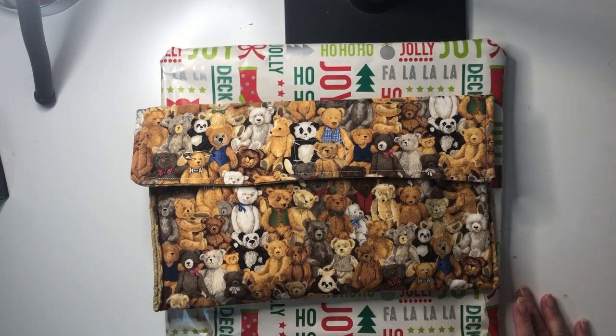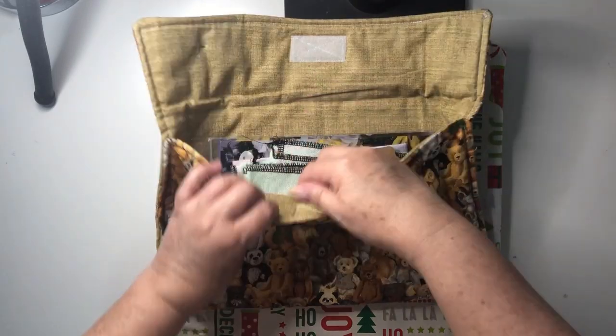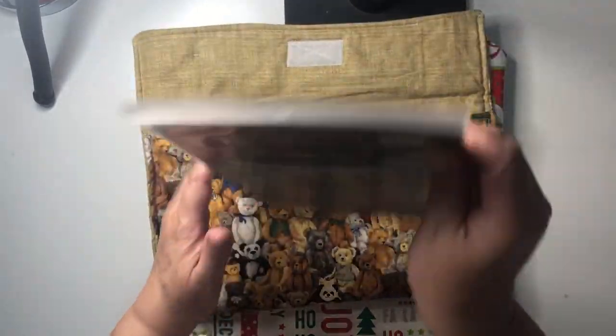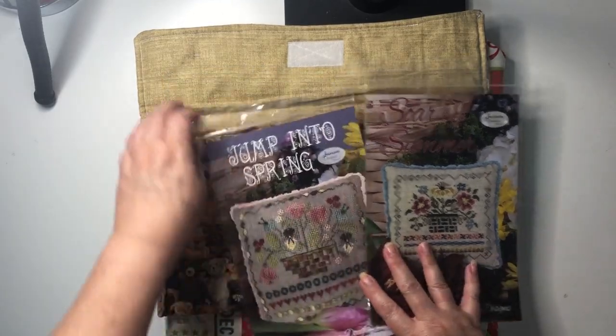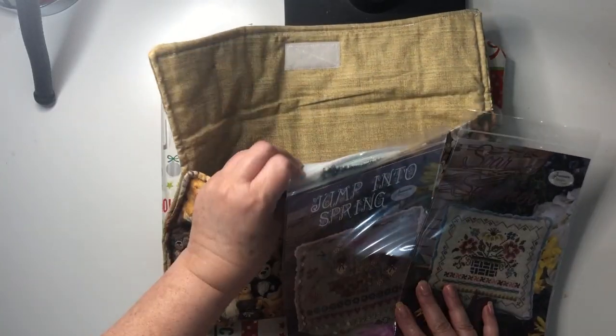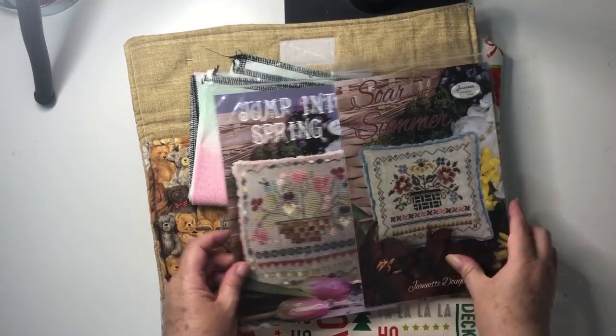Hi everyone, Narelle here from Simply Narelle Stitches, and welcome to day 11 of my December start-a-thon. Yesterday's pick was these gorgeous patterns by Jeanette Douglas — Jump into Spring and Soar into Summer. I'm going to do the two patterns on the one piece of fabric and make them into separate pillows.